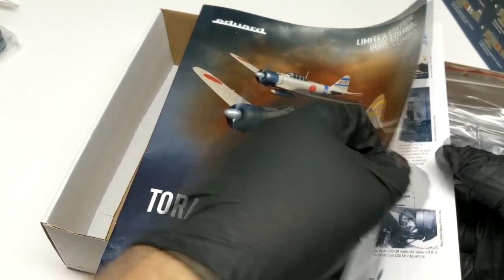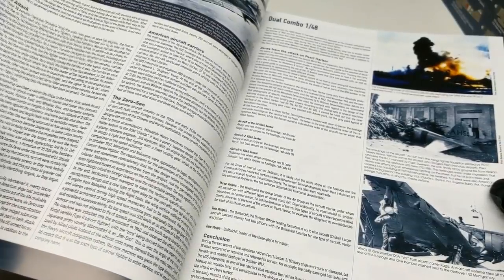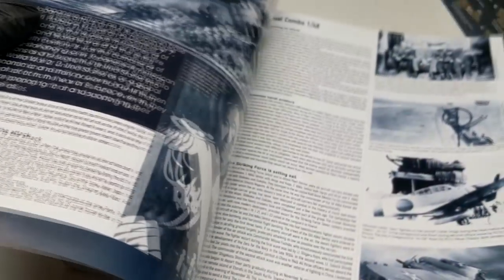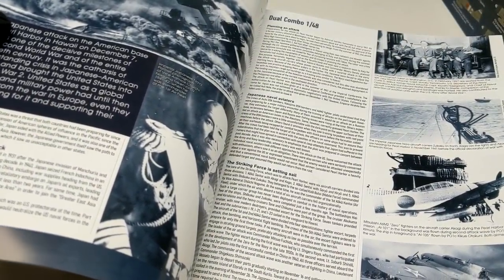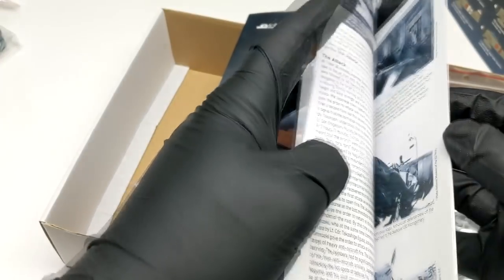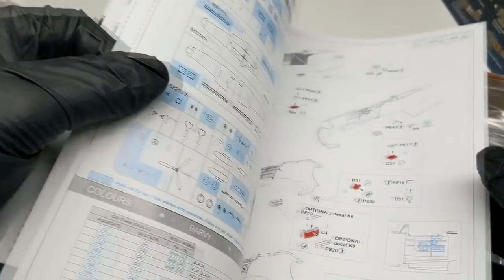Hey there model builders. If you found this video, chances are you are looking for a review on Eduard's new Tora Tora Tora boxing of the A6M2 Mitsubishi Zero. And if you don't have much time on your hands, I'll sum it up in one word: awesome. But if you have about 20 minutes on your hands, let's dive deeper.